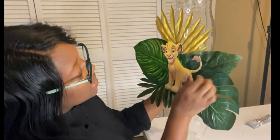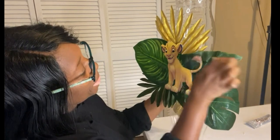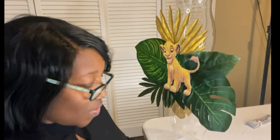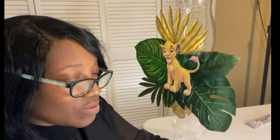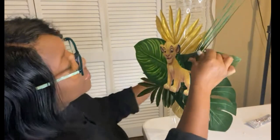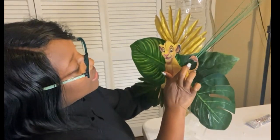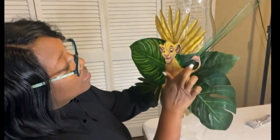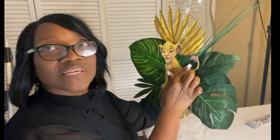I do the grass last because I can just tuck them behind something else — just kind of poke it in. You can place them anywhere; just give it a look. Hold it for a few seconds. It's coming together.